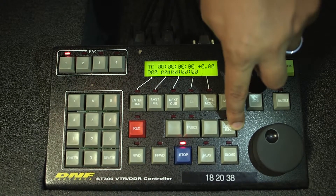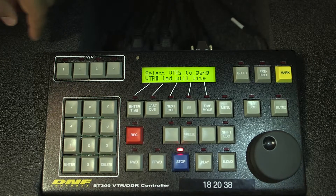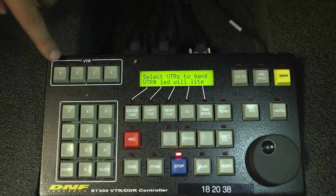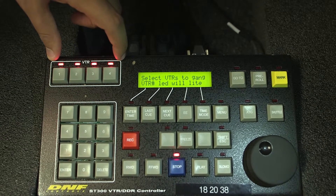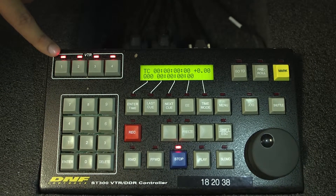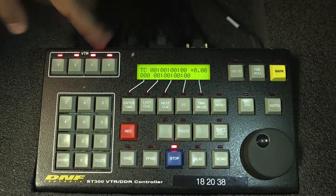We sync the drives by holding shift and then hitting the one button over here. Then it will say select VTRs to gang. We're just going to hit one, two, three, four — they'll all be lit up — and then hit shift again. This blinking one means this is the master and the other ones are functioning off of it. This is what you want it to look like.